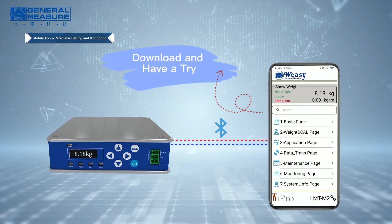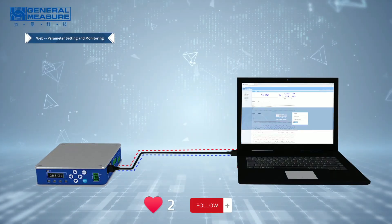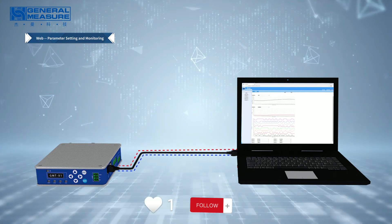In addition, VZApp supports data monitoring and parameter records that can be copied and pasted to other indicators.